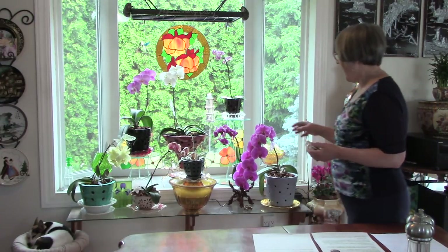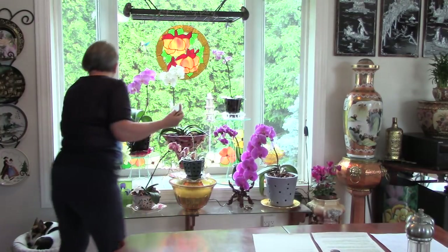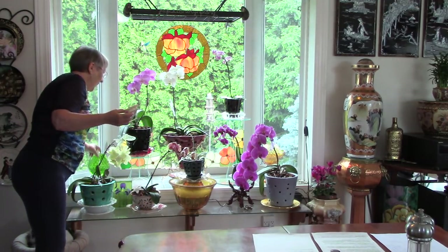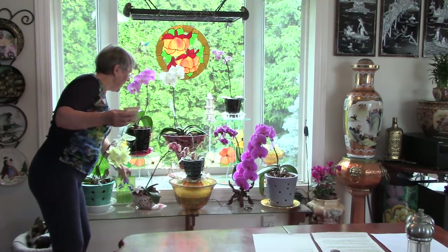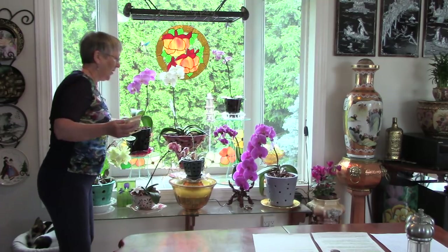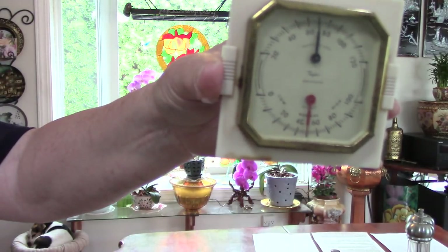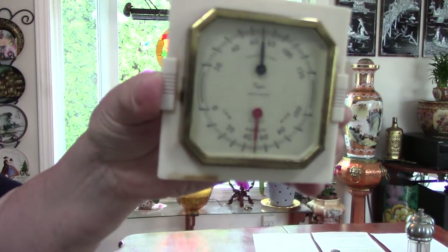I also have some colorful bowls — I just have a little extra water sitting around right now because most of my misters are out on the patio. So I just take some bowls, sit some water in them, and that also adds to the humidity. Today, with a slight rain outside, you can see we're running at about 50% humidity.